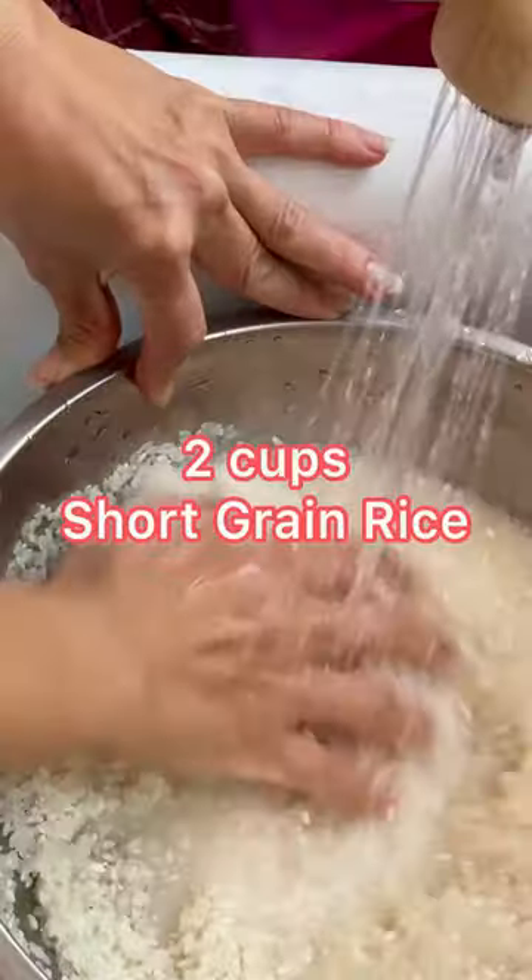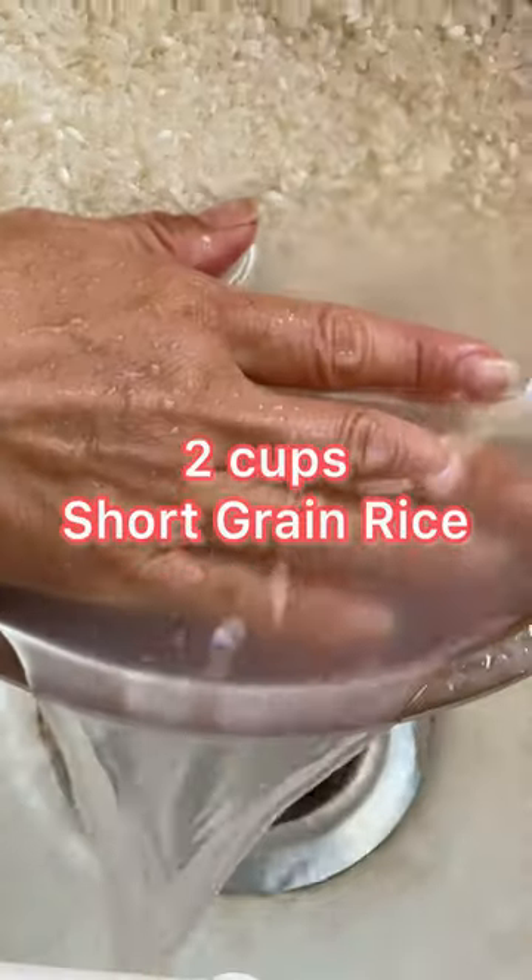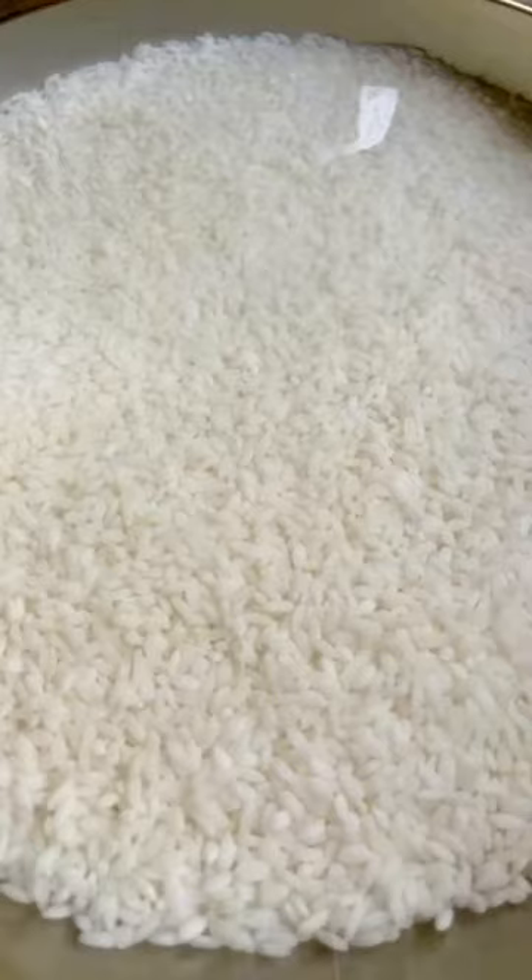Here's how to make homemade rice cakes. Wash and drain the rice about four to five times until the water runs clear. Cover with water, soak overnight, and dry.